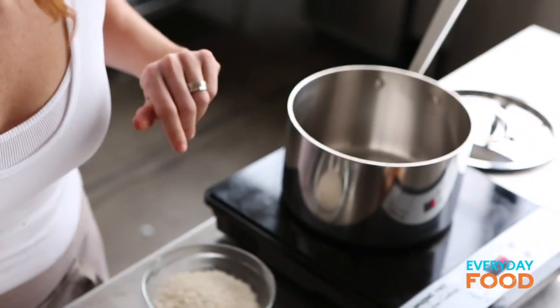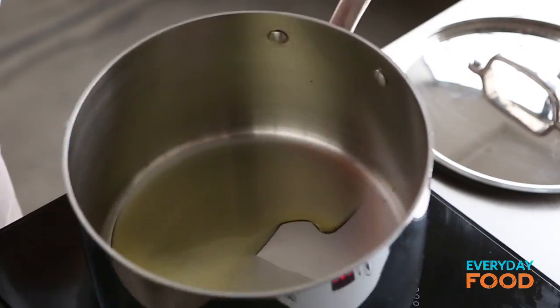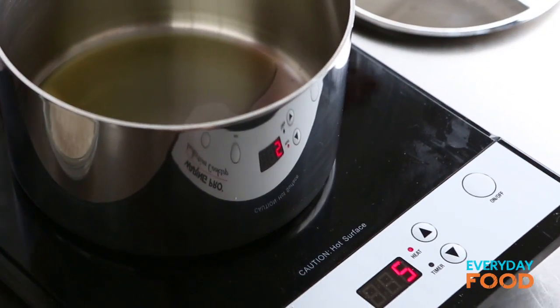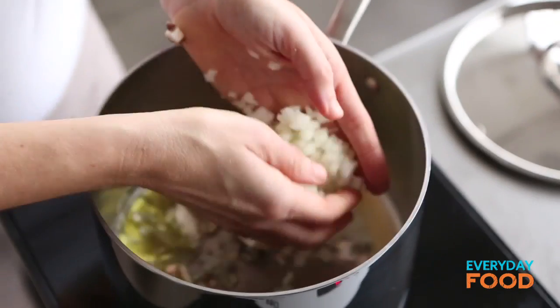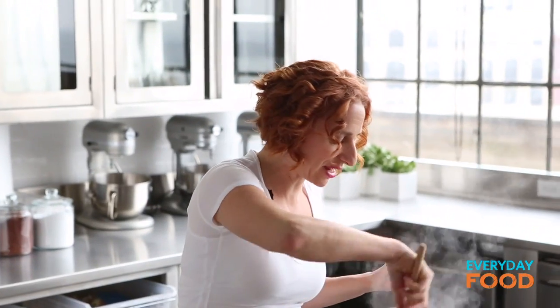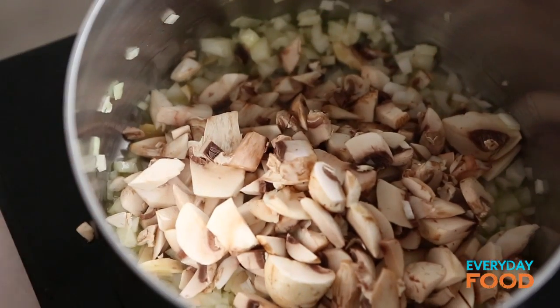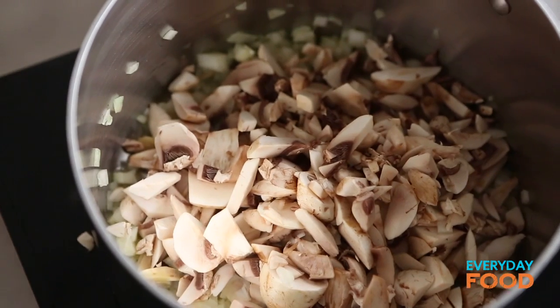Over here I'm gonna make my filling. Heat two tablespoons of olive oil in a saucepan. We're using an induction burner today because our gas burners are not working thanks to Hurricane Sandy. I like to add my onions just a little bit before I add my mushrooms, just to soften them a tiny bit, then add your mushrooms. These need to cook until they turn a little bit golden and release some of their liquid — that'll take about eight minutes.